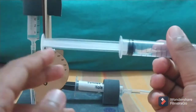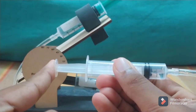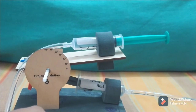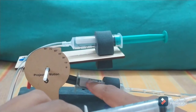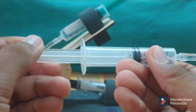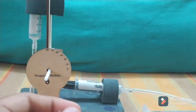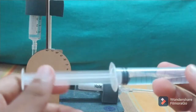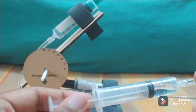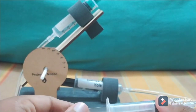If I push water from this syringe through the pipe into the black syringe, the black one doesn't have enough space because the water is occupying it, so it gets pushed back out. If I reverse and pull water into this syringe, the black one has enough space and goes forward.